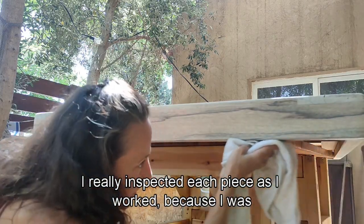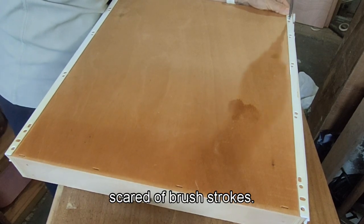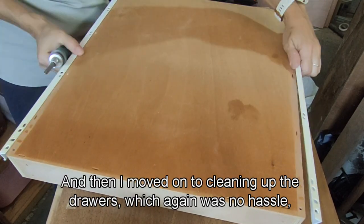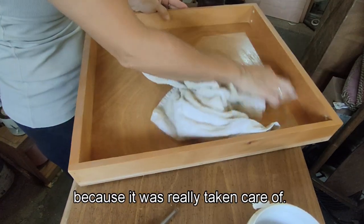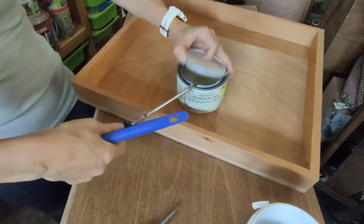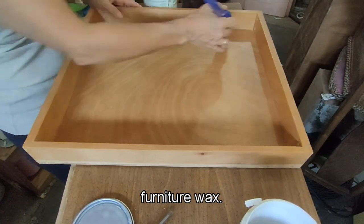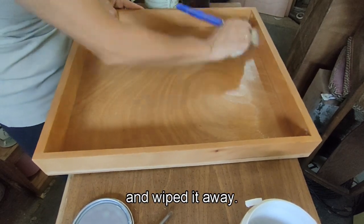I really inspected each piece as I worked because I was scared of brush strokes. Then I moved on to cleaning up the drawers, which again was no hassle because they were really taken care of. I wiped them down and used Rust-Oleum furniture wax, got everything waxed up, let it soak in, and wiped it away.